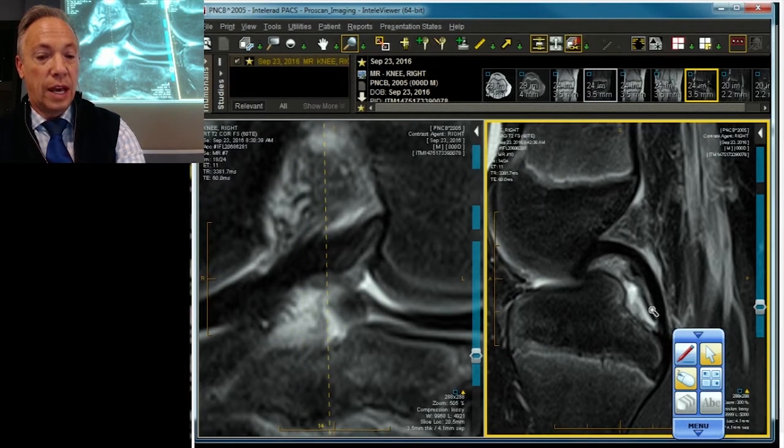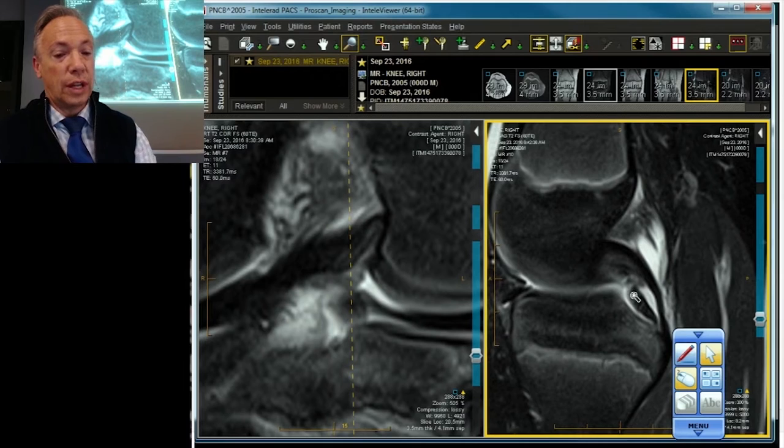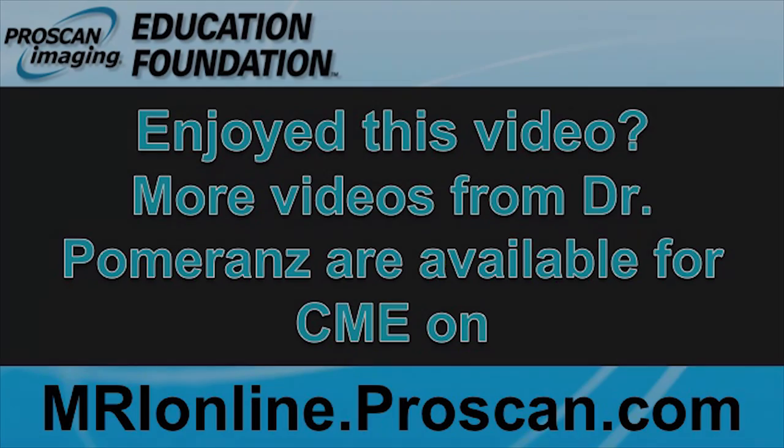Here's the medial side — it's not so flush, is it? That's the root ligament floating off of its normal tibial attachment surface. We go to the next cut. There's the interface between the ligament and the meniscus, and once again it is not flush on the surface of the tibia. It's a beauty.